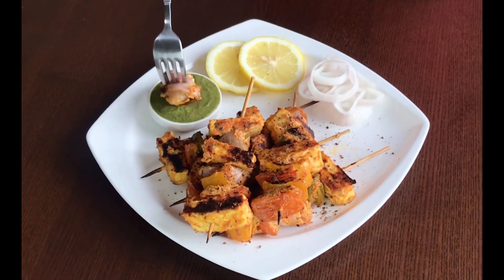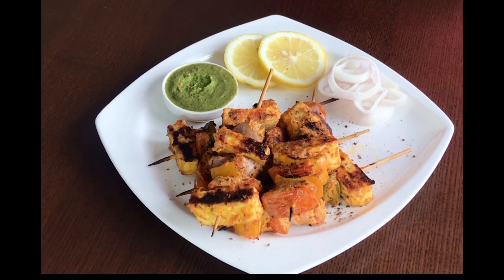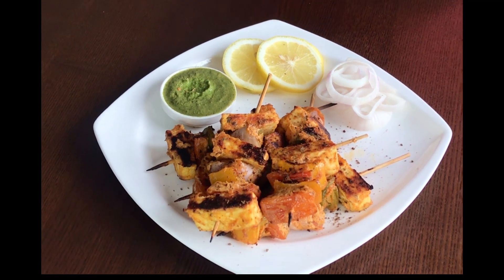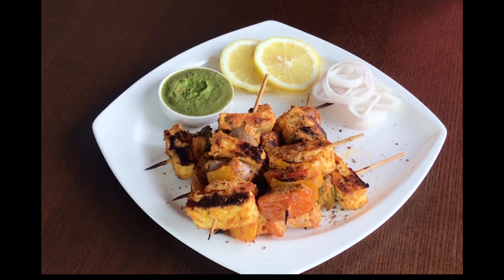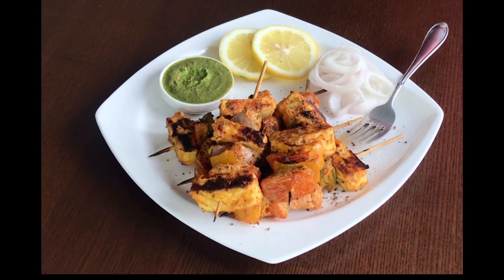Enjoy your homemade restaurant style paneer tikka. Do check the description box below for the detailed recipe and some additional tips to make a perfect restaurant style paneer tikka. Please remember to like and subscribe to my channel. Bye-bye, thank you!